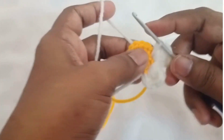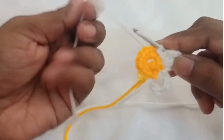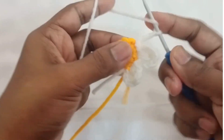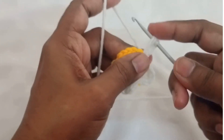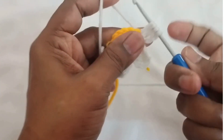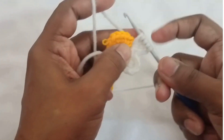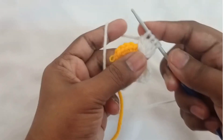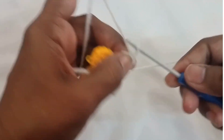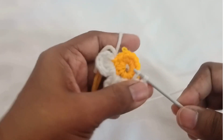Slip stitch into the next chain, and chain three. Yarn over, insert into the same chain space, yarn over pull through two loops — you'll have two loops on the hook. Continue the same steps two more times. Now you have three loops on the hook. Do it again: yarn over, insert into the same space, yarn over pull through two loops — now you'll have four loops. Yarn over pull through all four loops, and make sure you do a chain three and slip stitch into the same space. You can continue to do that.